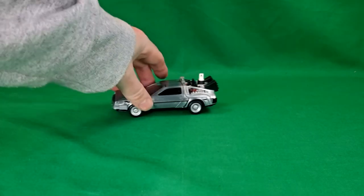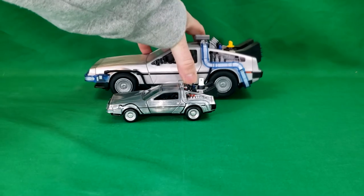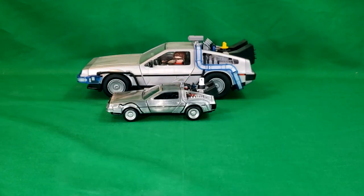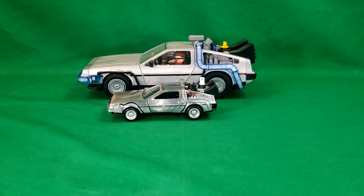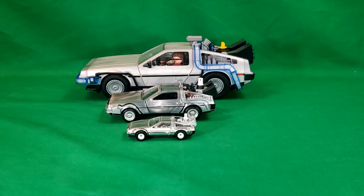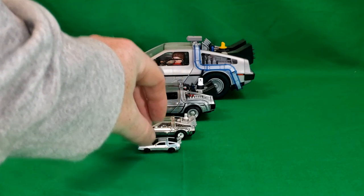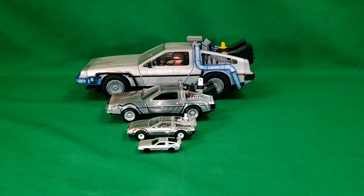Let's bring in a few other DeLoreans. We've got the Playmates DeLorean here, we've got the Time Machine 2 from Hot Wheels, and we've got the Hover conversion DeLorean from Back to the Future 2 from the Jada Minis.